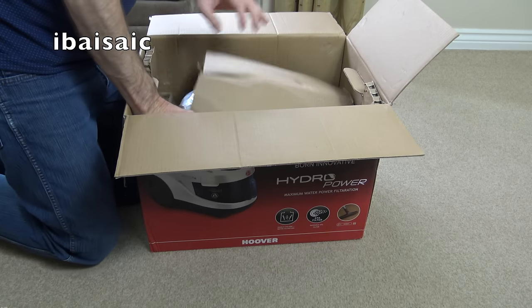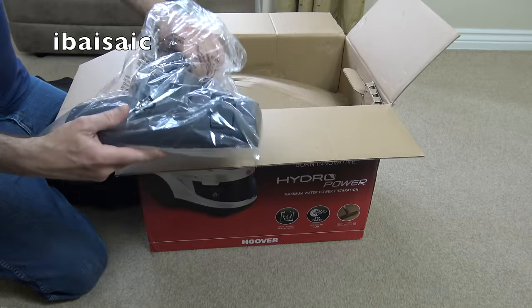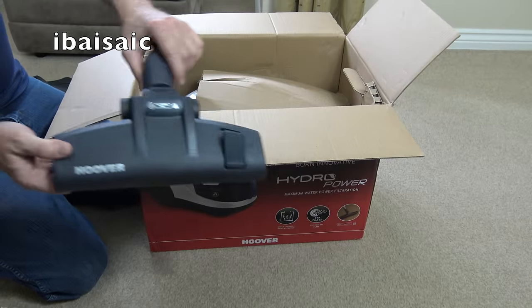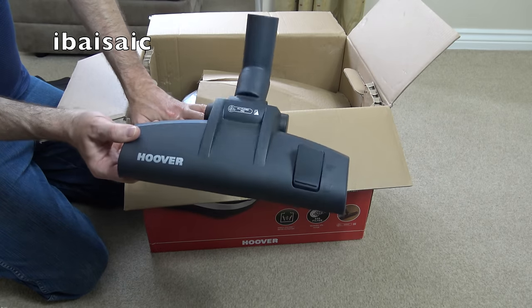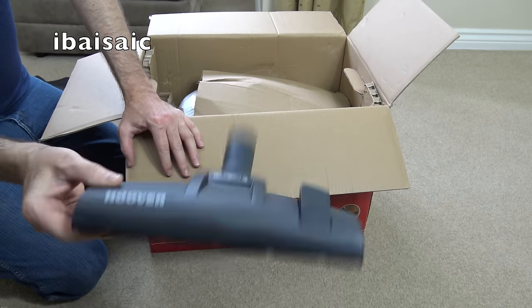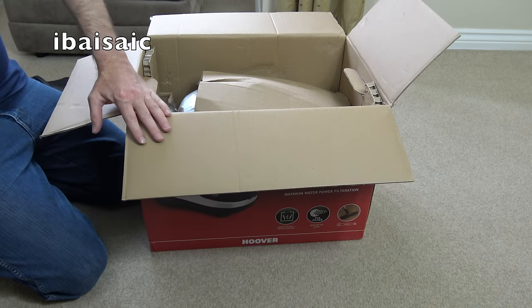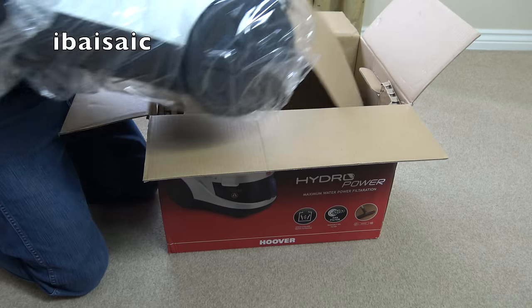This has the same floor heads as the Sensory - the All Floors Pro, which is easier to push than the Sensory Optimax one. Here's the cleaner itself.